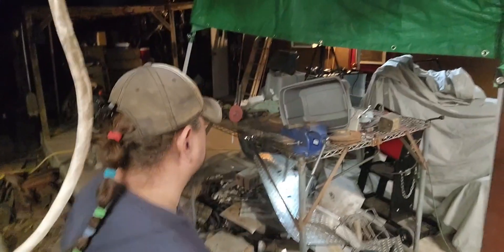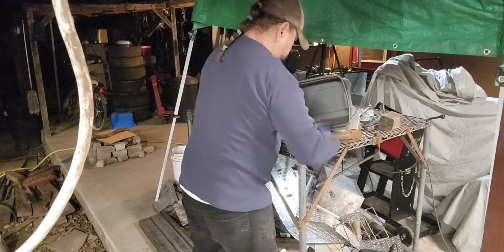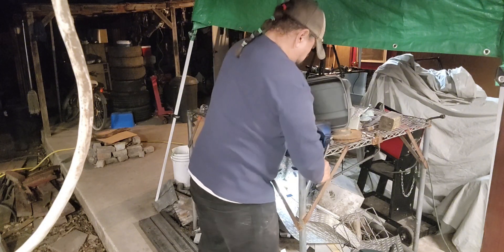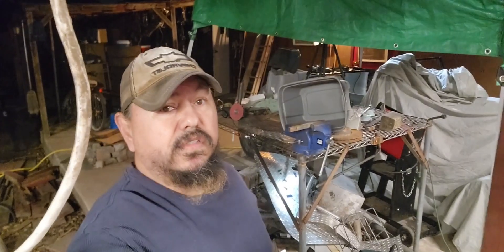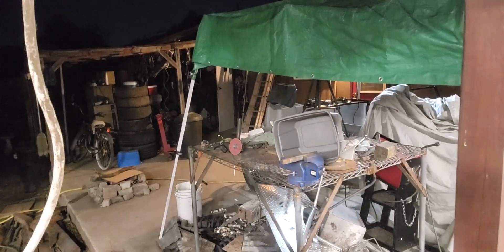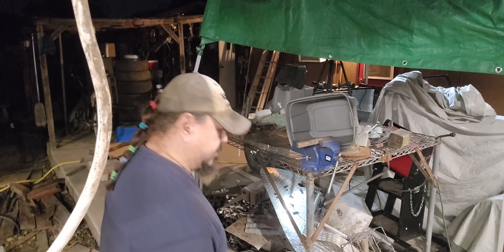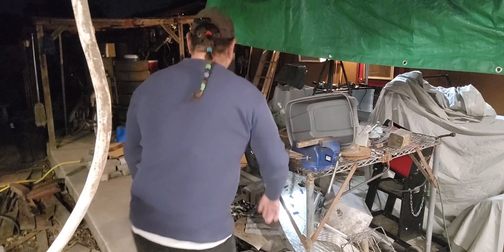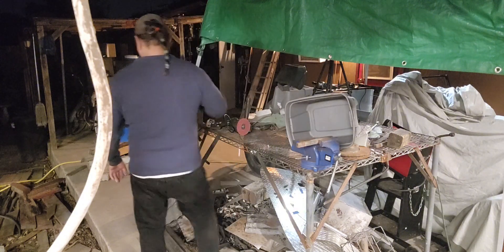We'll go ahead and set the camera on the tripod and get that steel cut and then get it welded. We're finally getting some cool weather out here in the South. We're gonna get that piece cut, cleaned up, and then go ahead and get it welded.